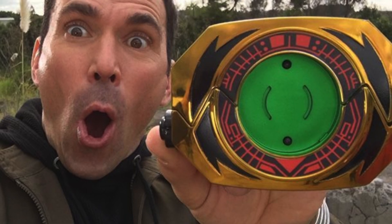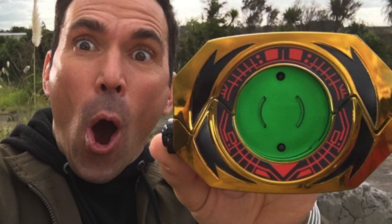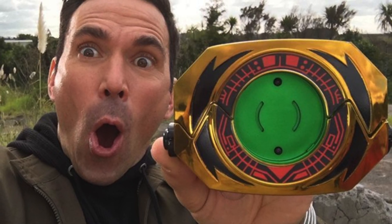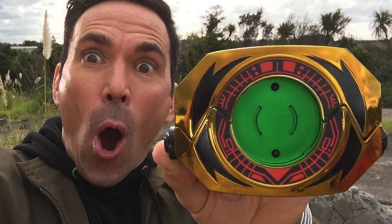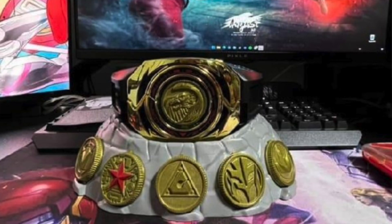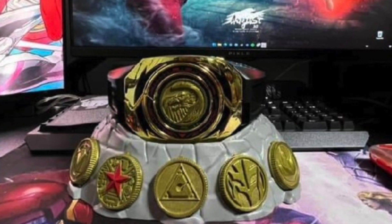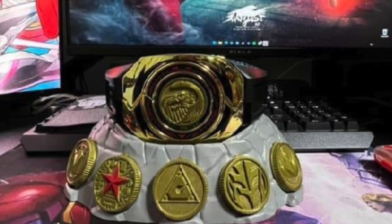So we got our look at it. If you don't know, the Master Morpher is a special morpher of Tommy's that he used in Dimensions in Danger as well as the comic, that allows him to use all his ranger forms. We first got a look at the box, which shows off Tommy on the front with the coins and all that, and then we got an actual physical look at it where it looks very shiny. Someone actually unboxed it and did a video with the sounds.